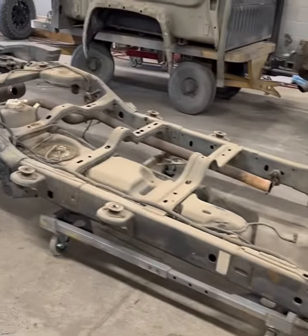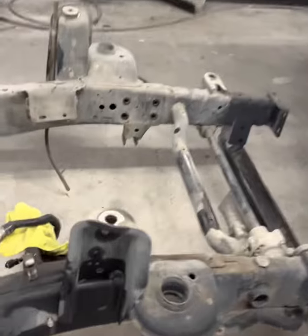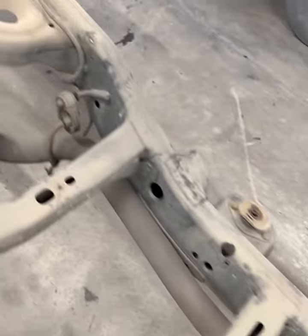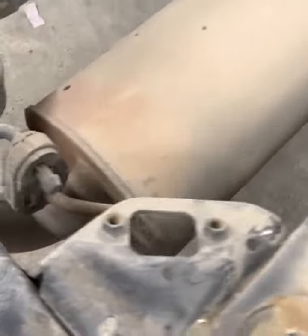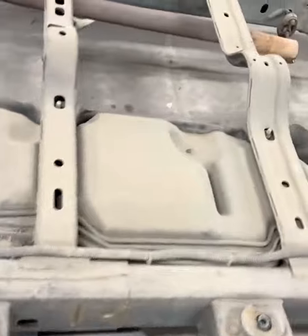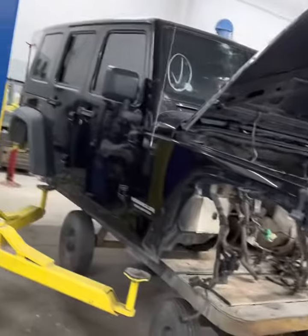Got the frame out, sitting on a cart. It's very nice to move around so we can get all these things cut off and get the fuel tank out. Very nice to move around. Got the body sitting on its own cart.